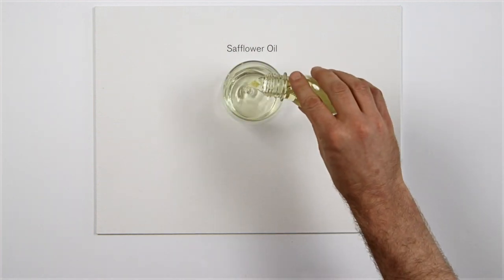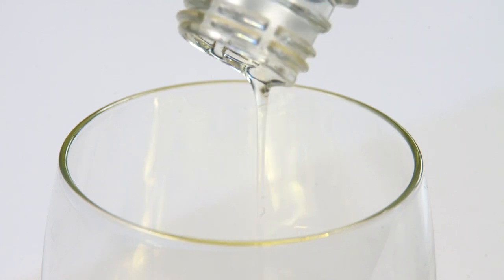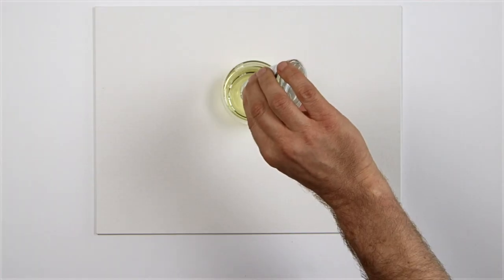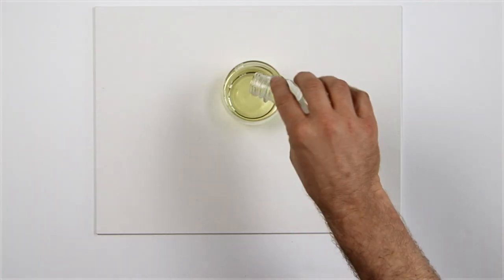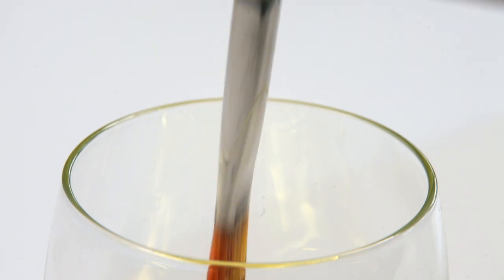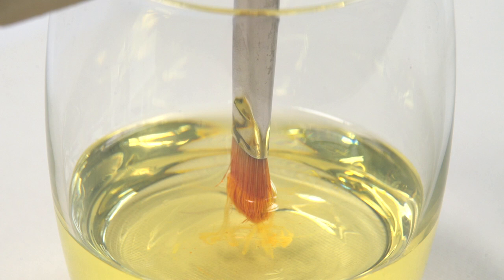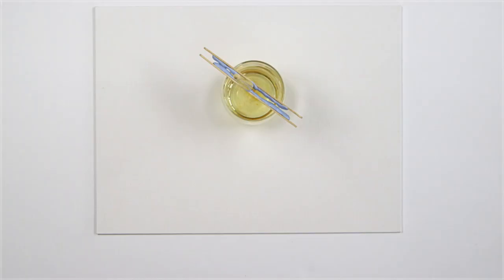Safflower oil is a low-odour alternative to using solvents for cleaning brushes during the painting session, and due to its fairly slow drying rate, safflower can be used for storing brushes between sessions. Here, I've clamped the brushes between two sticks to prevent distorting the tips. This reduces the need to wash the brushes in water at the end of each session.